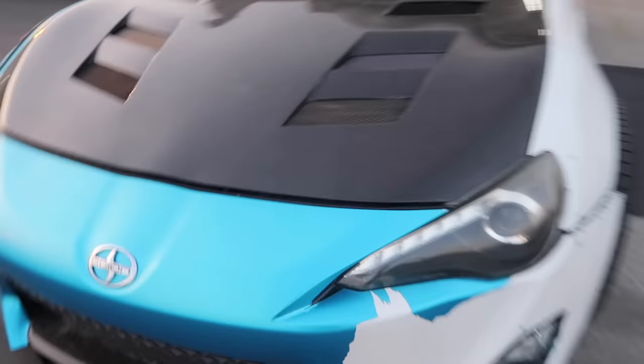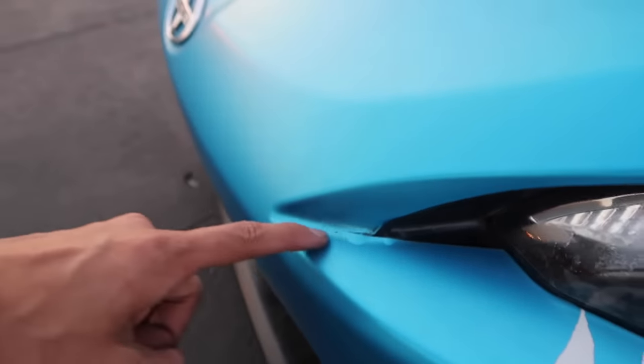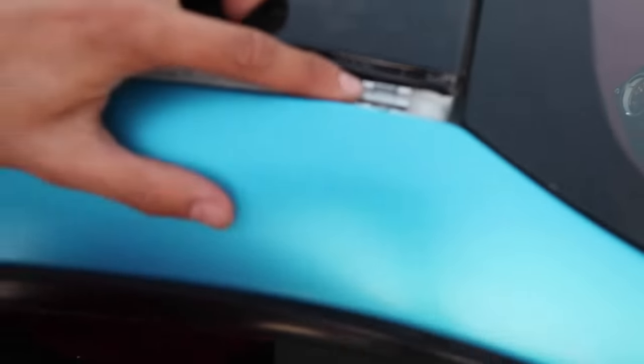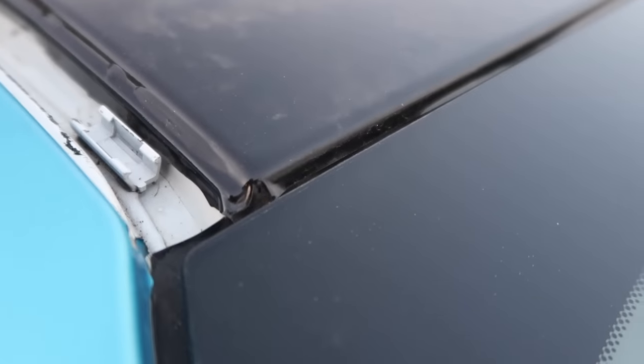Right here, the inlays are all bubbling up. Another thing is the roof moldings — this right here, the guy actually didn't even connect it, so when they were actually driving they ended up losing it. The roof wrap is actually not tucked correctly — let me get it to focus — there you guys go.